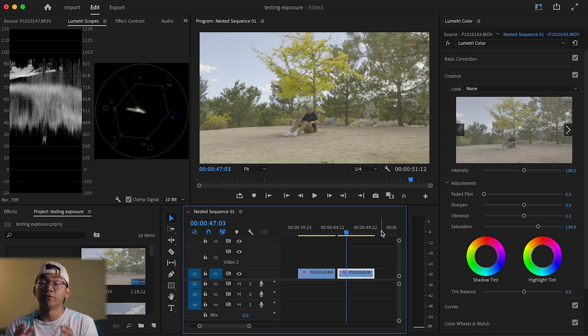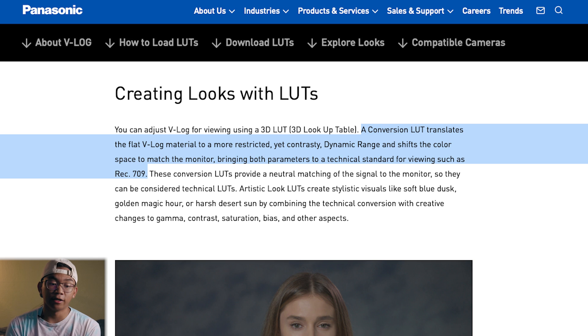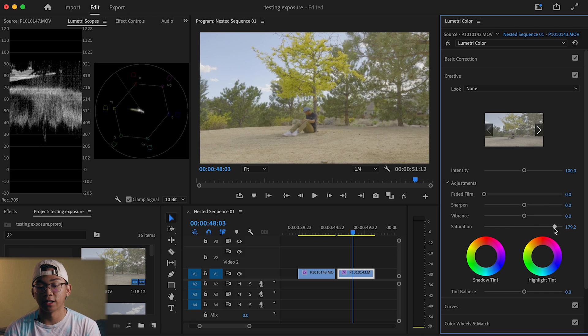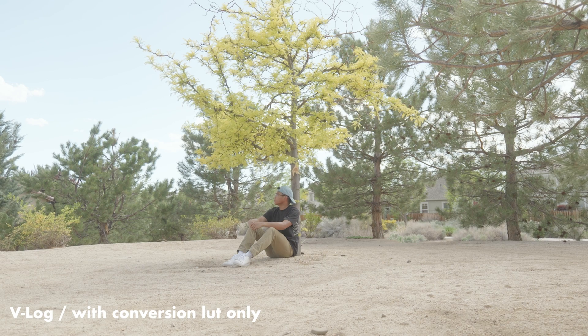To talk more about it, let's learn more about V-log footage from Panasonic themselves — you can find this article in the description box below. Log recorded images are used to provide the greatest possible flexibility for later color correction; they are not intended to be viewed directly. A Conversion LUT translates the flat V-log material to a more restricted yet contrasty dynamic range and shifts the color space to match the monitor, bringing both parameters to a technical standard for viewing such as Rec.709. By simply adding contrast and saturation without the Conversion LUT, you're making changes in a color space that's not intended for viewing.